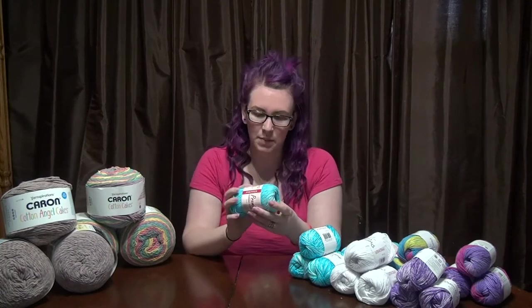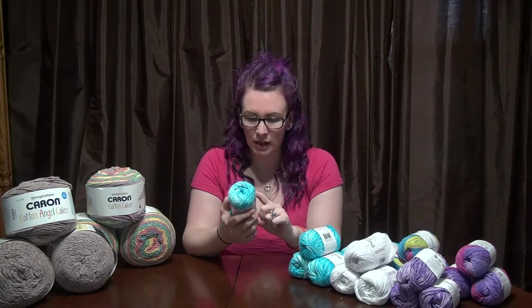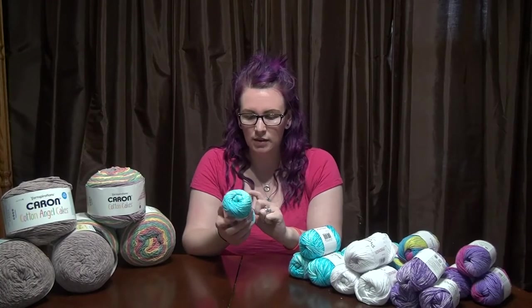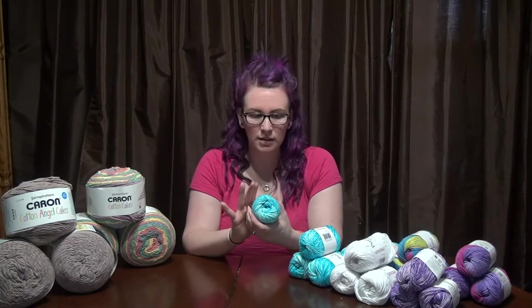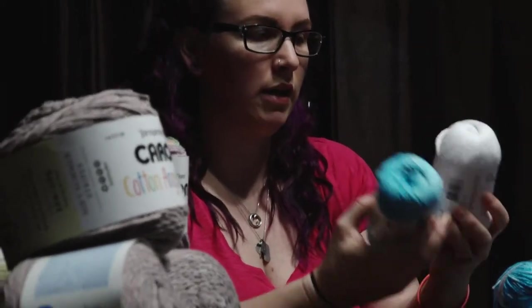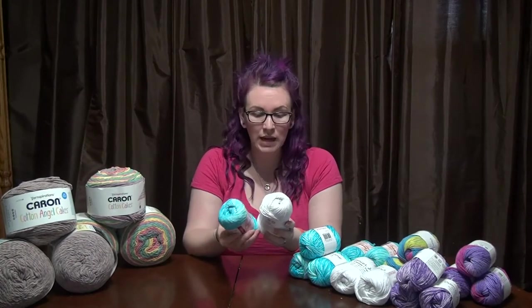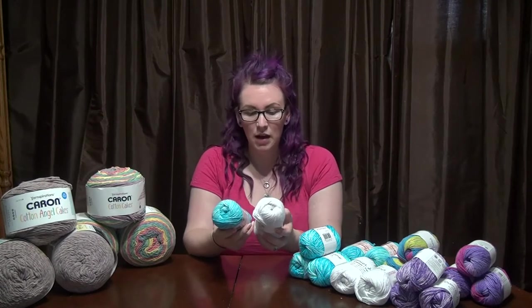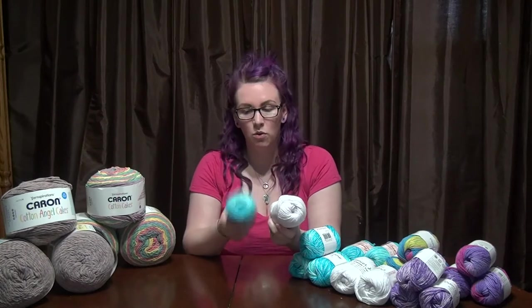The colors I got at Mary Maxim include Ocean Splash — medium weight four, you can use a 5mm crochet hook or 5.5mm knitting needle. It's 105 yards or 96 meters, 60 grams, and it's 85% cotton and 15% polyester. With multicolored yarn you get less yardage — the plain white Premier cotton gives you 131 yards or 120 meters versus 105 yards for the multicolor, though the specs are otherwise the same.